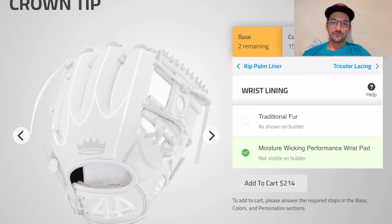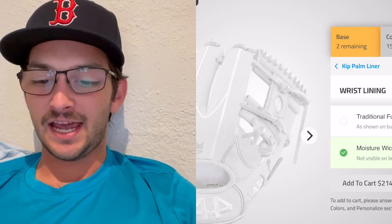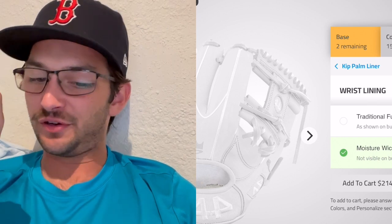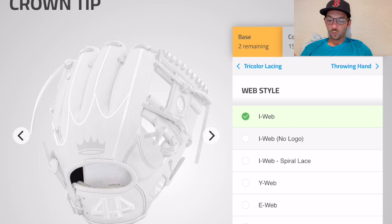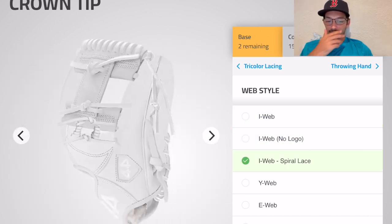After a few months of playing with the fur wrist liners, after a while it feels like you're shoving your hand in a sheep's anus. Web style — I web. I like the traditional I web. I web spiral lace...